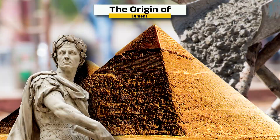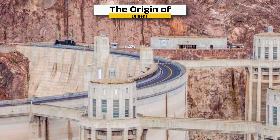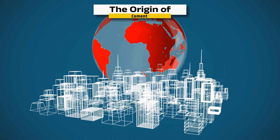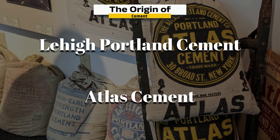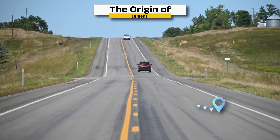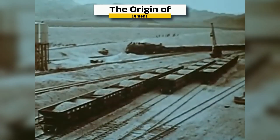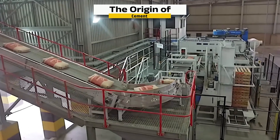Cement has ancient roots dating back to the Romans, who mixed volcanic ash and lime to build enduring marvels like the Pantheon. But modern Portland cement — the type used for the Hoover Dam — was invented in 1824 by Joseph Aspdin in England. By the early 20th century, it had become essential to global infrastructure, with U.S. companies like Lehigh Portland Cement and Atlas Cement dominating the market. When the Hoover Dam was greenlit by the Boulder Canyon Project Act of 1928, it posed an unprecedented challenge: producing and delivering over 4.5 million barrels of cement — enough to build a two-lane highway from New York to San Francisco. The Arizona Portland Cement Company became a key supplier, and new rail lines and storage silos were built to keep up with the relentless pace of construction. Today, global cement giants like Lafarge Holcim and Cimex continue to build on these foundations.